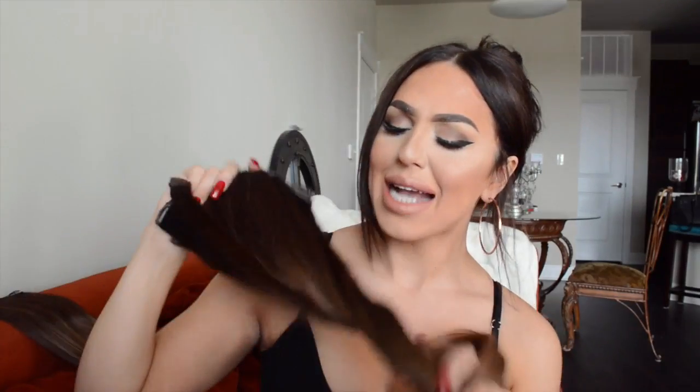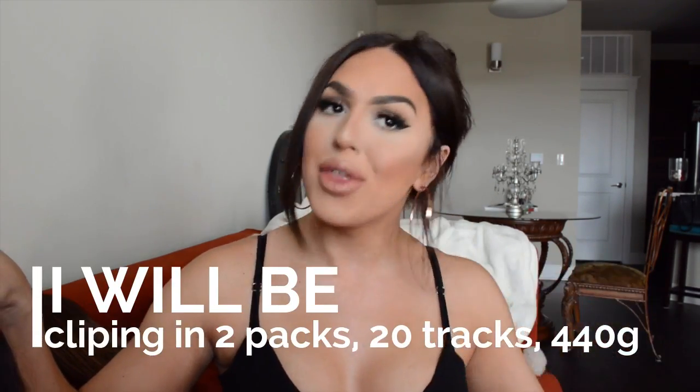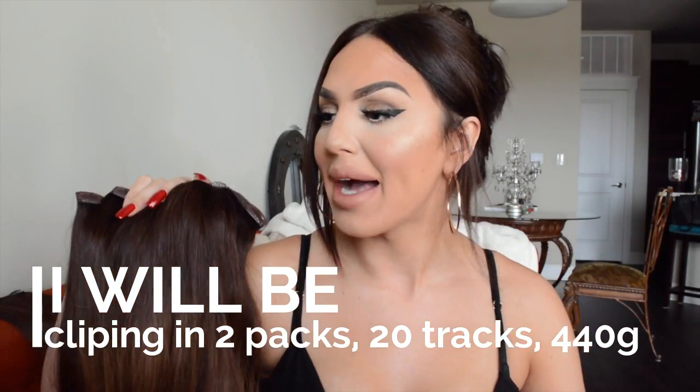I haven't washed these extensions since I got them. They're still fairly new, but I'm finding tangles in them. This is Guy Ting — I think the color is 2-6. It's 22 inches. One pack is 220 grams, which is a lot of hair. I always do the most, so I got two packs.